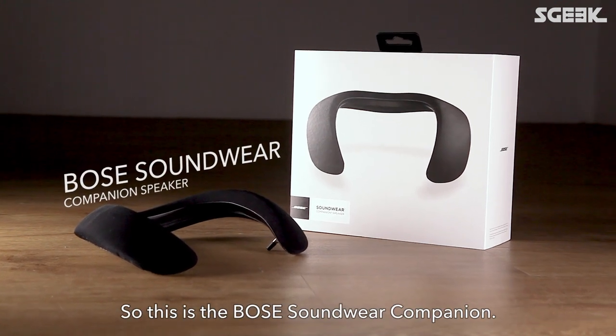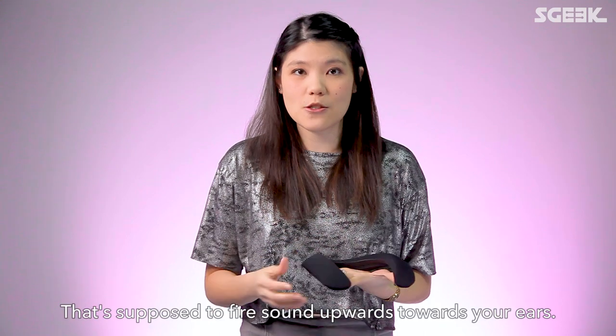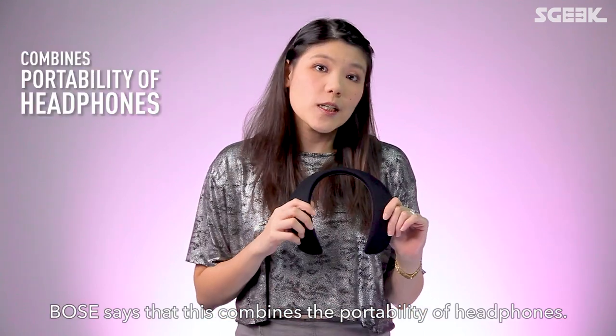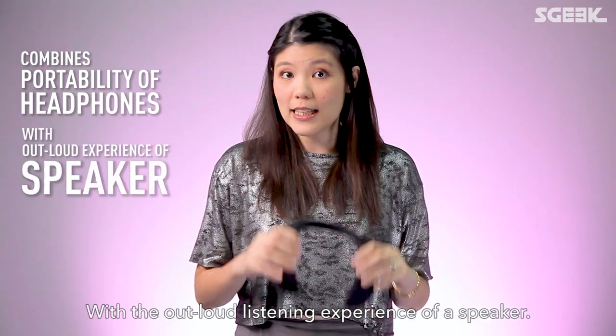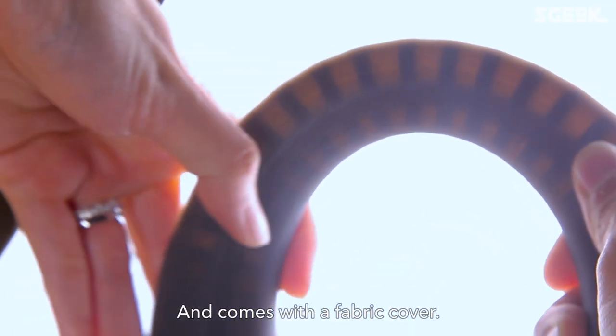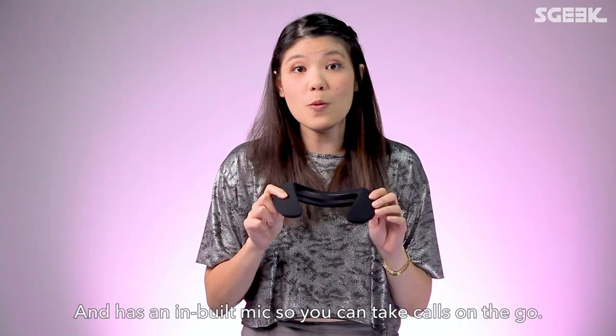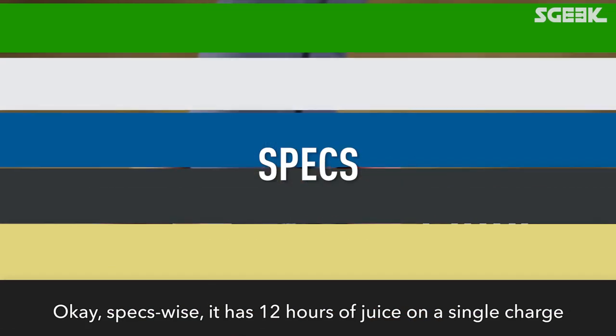This is the Bose Soundwear Companion — a neckband with two inbuilt speakers that fires sound upwards towards your ears. Bose says it combines the portability of headphones with the out-loud listening experience of a speaker. It's made from flexible silicone and comes with a fabric cover. It vibrates when your phone rings and has an inbuilt mic so you can take calls on the go.